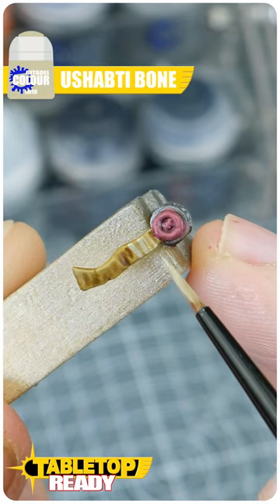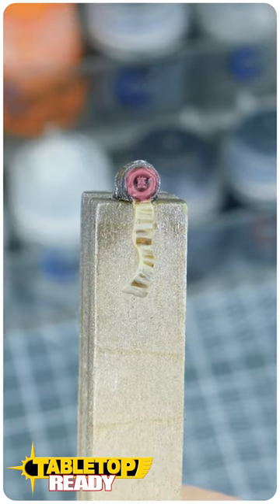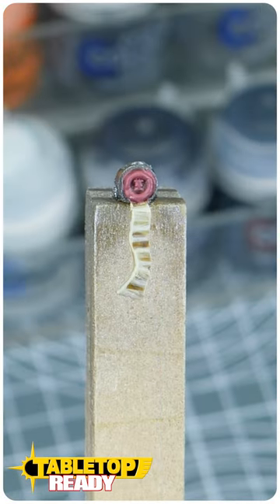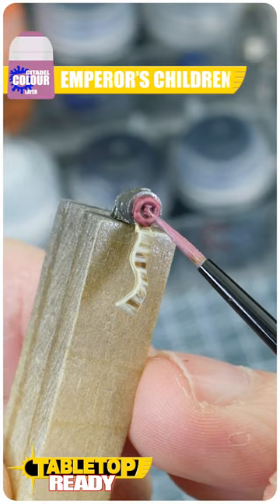Layer up the parchment with Ushabti Bone. Highlight the parchment with Screaming Skull, and after you're done doing that, highlight the wax seal with Emperor's Children.